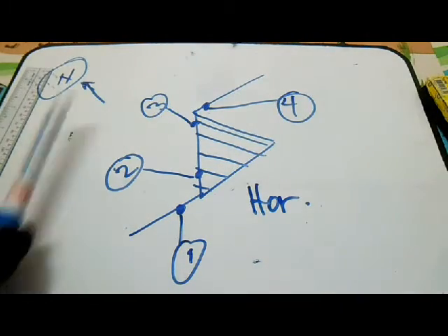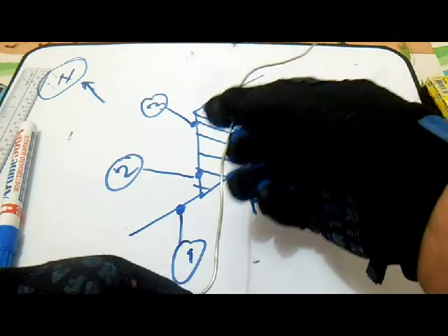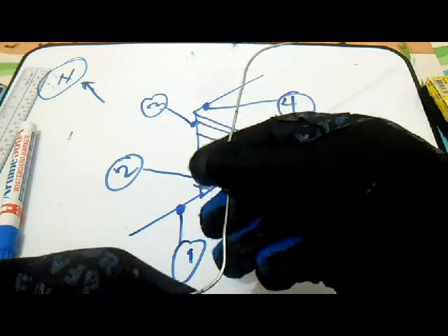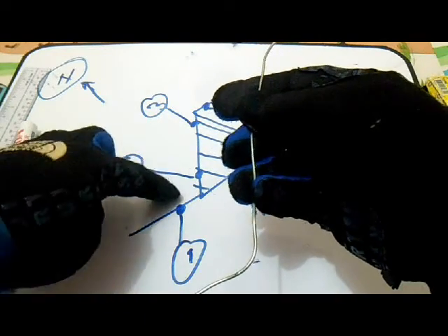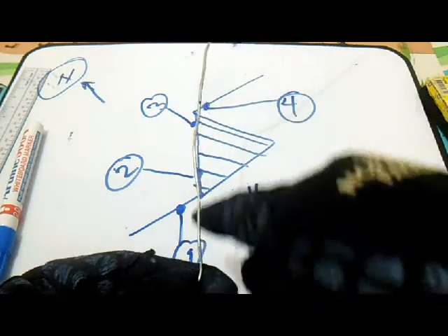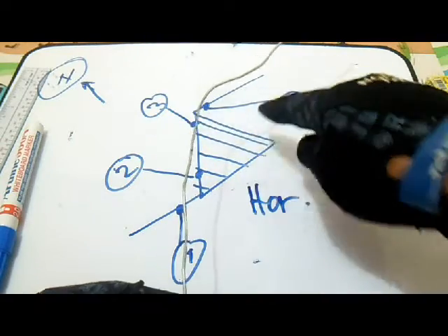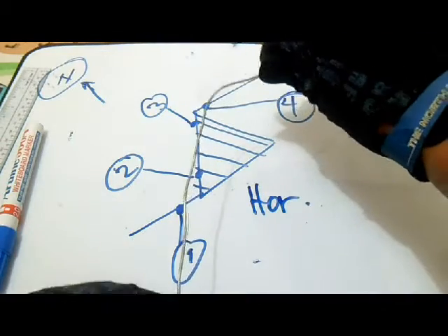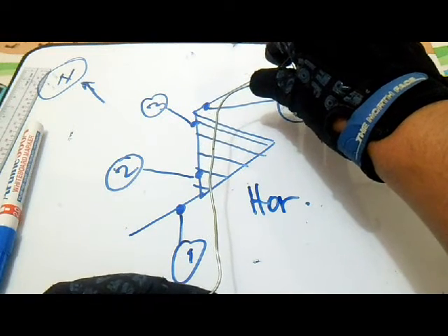These are the vertical and horizontal shadows. If you see in the wire, the wire is going like this. This is line one, joint one, and this is the full line. The drawing goes to joint and then to joint four. This is a horizontal line.